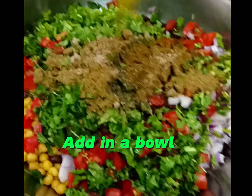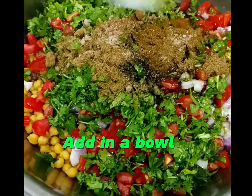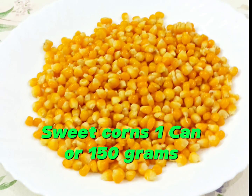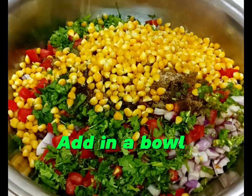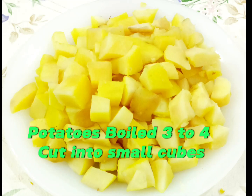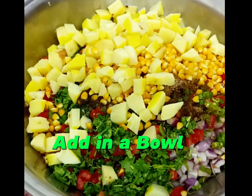Add in a bowl. Tamarind (imli) 2 tablespoon, sweet corn — one can or 150 grams — add in a bowl. Potatoes, boiled, three to four, cut into small cubes, add in a bowl.